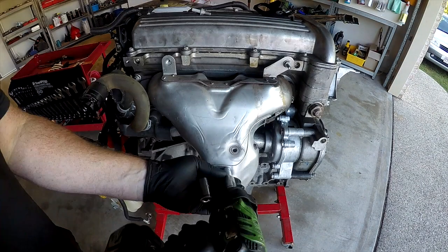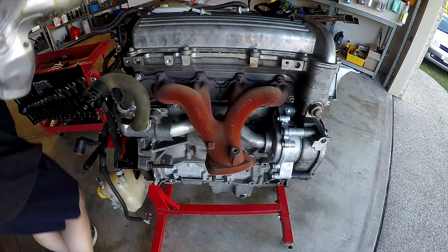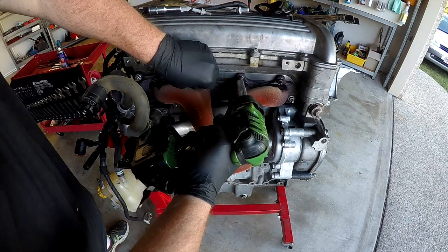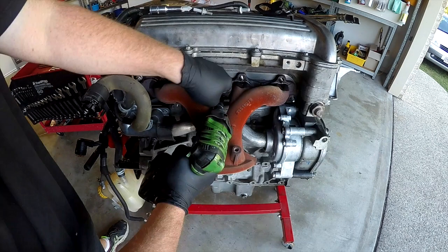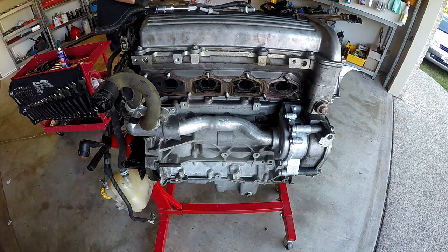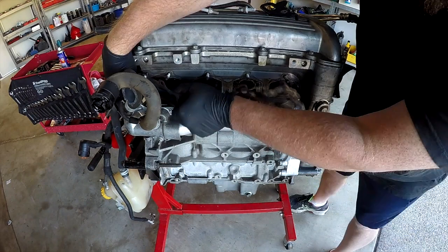I had no intention of making this video as a still-shot time-lapse, but that's what I had the camera set to, so that's what I've recorded. I've just started here by removing the heat shield off the exhaust manifold and now removing the exhaust manifold and gasket itself.